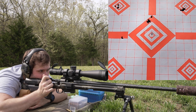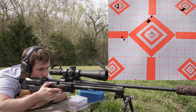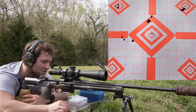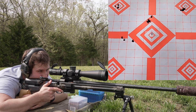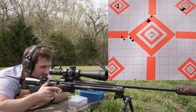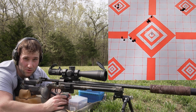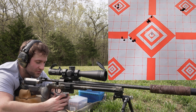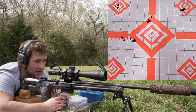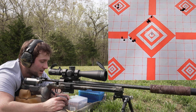Velocities for the 140-grain SMK with H4350: 2,646, 2,648, missed one, 2,660, and 2,634. That group opened up badly. The average was 2,647, extreme spread was 26, and standard deviation was 9.3 — not even the worst velocity spread, but the group size was terrible. That's why we shoot different stuff.